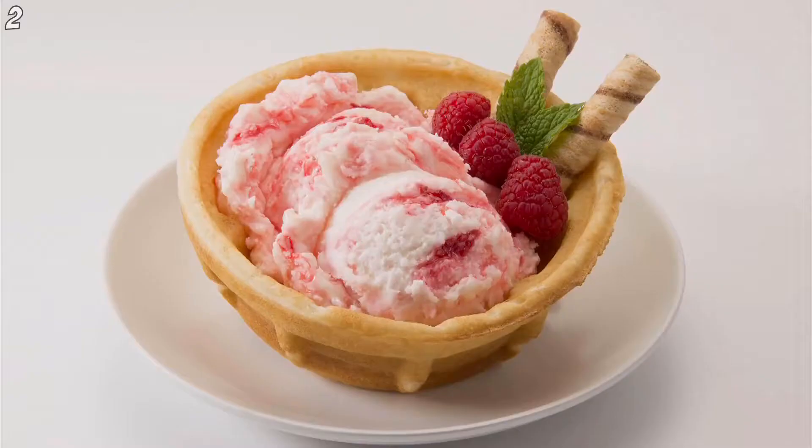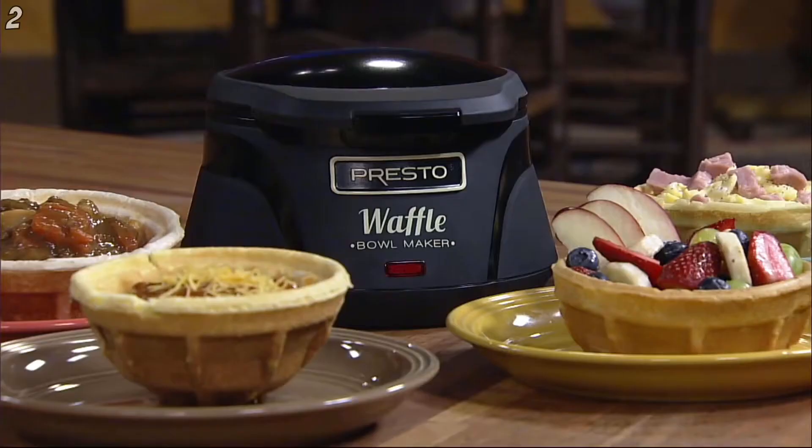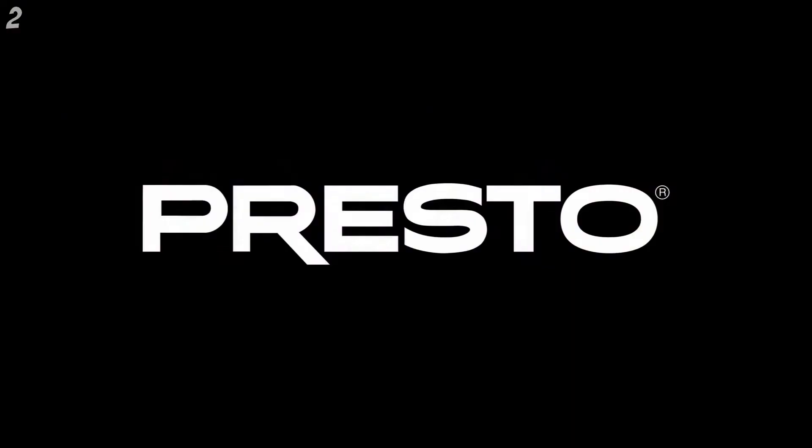Great for delicious desserts too, with ice cream or frozen yogurt. Be creative — the possibilities are endless. The Belgian Waffle Bowl Maker from Presto.